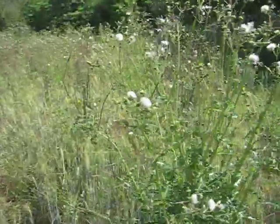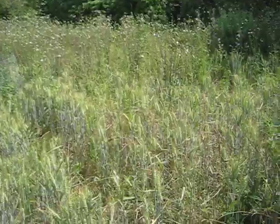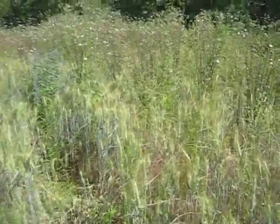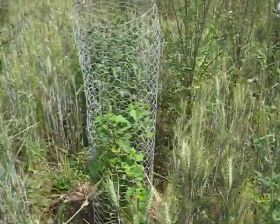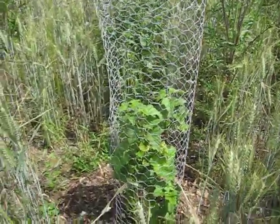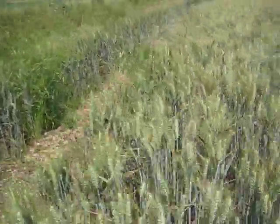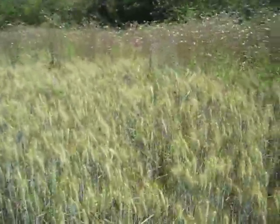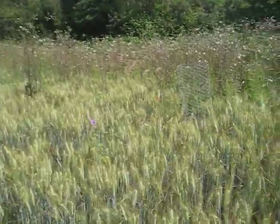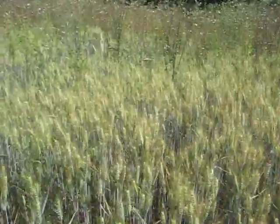I'm going to zoom in on some of the planting. Here's one of the currants that was planted — I've planted 17 currants in all. I'll zip round and show you some of these. There's another one there, a poppy, a bit of mallow in flower, and it's the 1st of July.